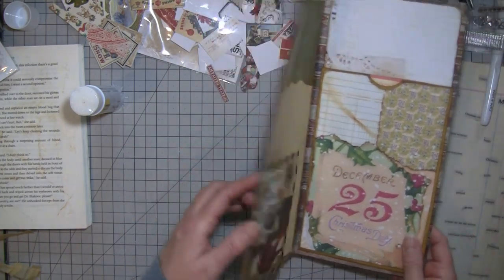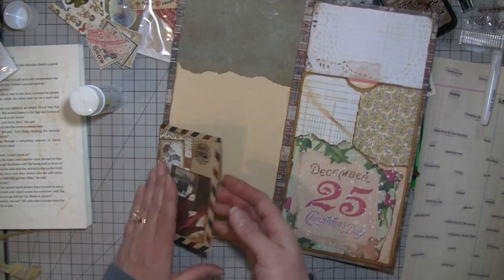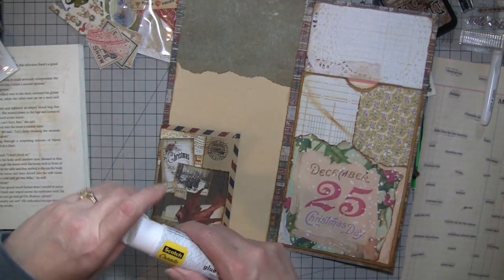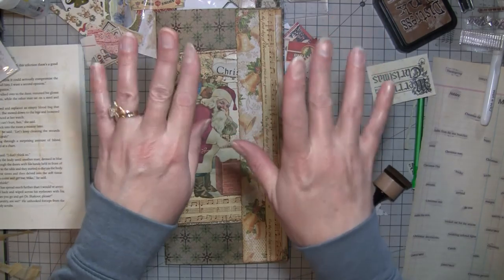I may end up doing something on this side too, but for now I'll let you guys go. I'll stitch around that, and then I will probably do something on this other side. But that's all done and it looks good. So thanks for hanging out with me. I hope you guys have an awesome day. If you like my videos, please like and subscribe. Chat later, bye-bye now.